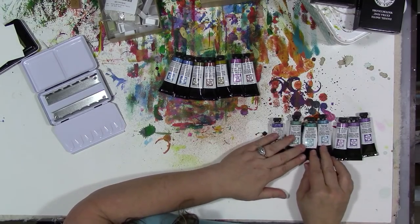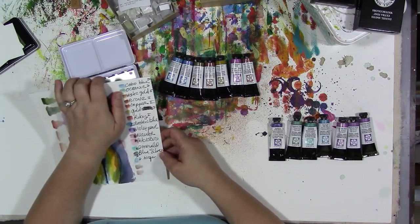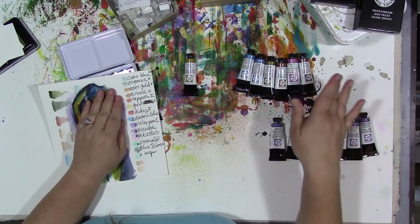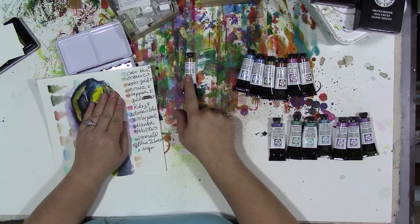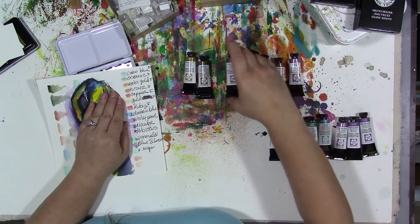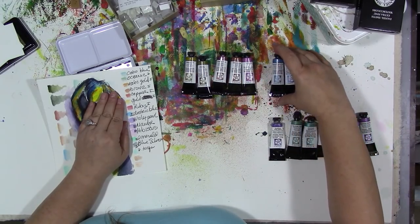I should be able to get seven in each row because these boxes are made for 12 but you can actually fit 14 in them. Let's do the same thing with the iridescent ones — I want to start with the lightest color and work our way darker, or the warmest to the coolest. So I'm going to start with gold, then Aztec gold, then bronze, then copper, then ruby.